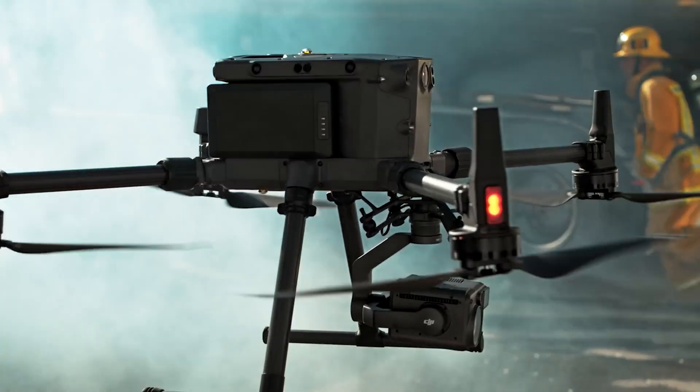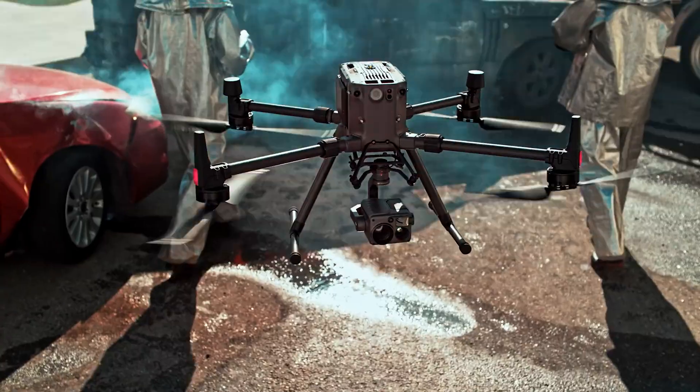We're also going to talk about the H20T, which we consider the workhorse of the DJI Matrice series. Now, even though these payloads are meant for specific industrial needs, you have a natural tendency to compare them — which one's more accurate, which one is better, or the natural question: which one should I buy?